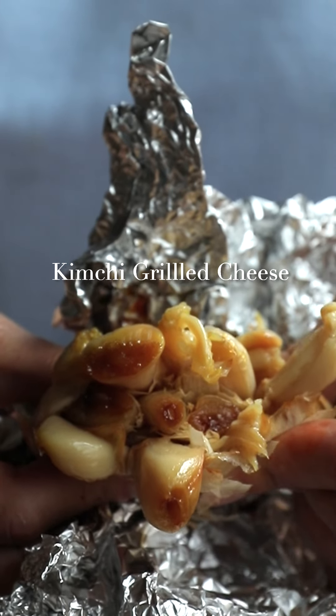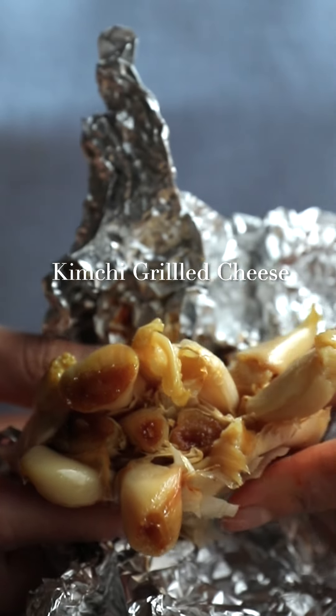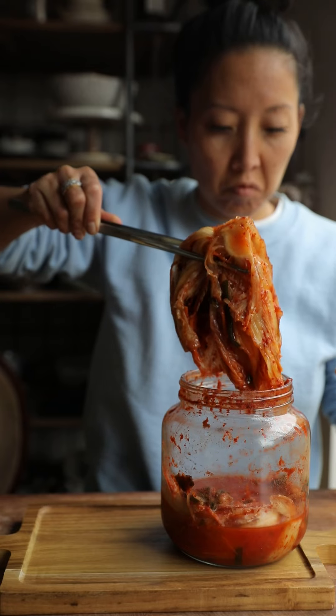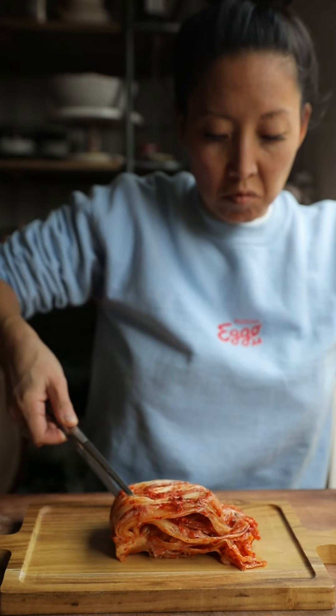Hey everyone, today we're going to make kimchi grilled cheese, and it starts with a whole head of roasted garlic. If you want to know how to make roasted garlic, check out my roasted garlic toast recipe.